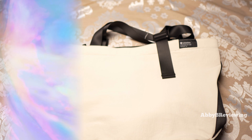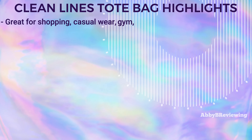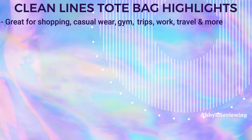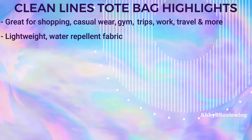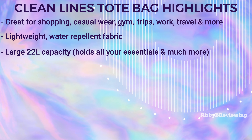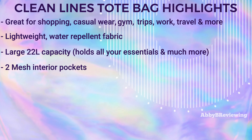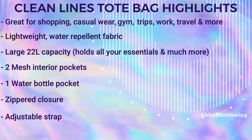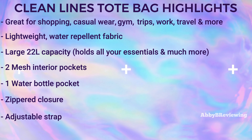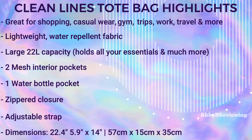Now I'm going to get into the major highlights about this bag. It's great for shopping on the go, casual wear, the gym, overnight trips, and more. It's made of a lightweight, water-repellent fabric. It has a very spacious 22-liter capacity that can hold basically everything you need. We also have some mesh interior pockets, one of those being a water bottle pocket. It has a zippered closure, and the dimensions of this bag are 22.4 inches by 5.9 by 14 inches.